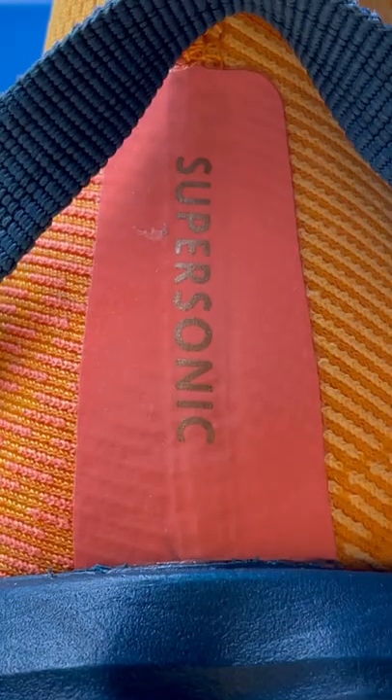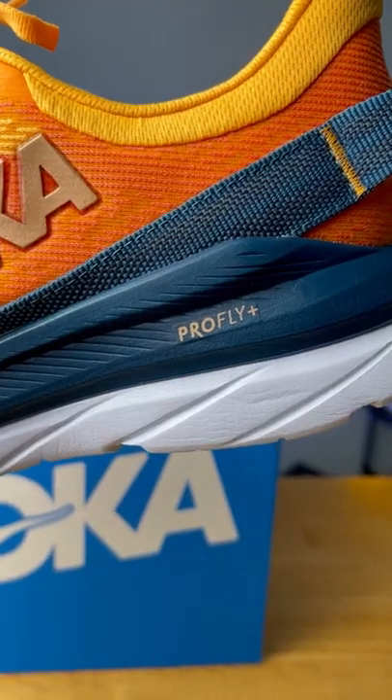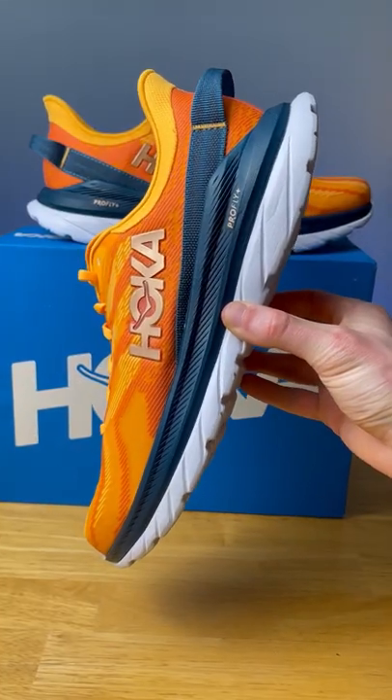This is the Hoka Mach Super Sonic, and it's an update to the very popular Hoka Mach 4. The midsole features a dual-density foam setup with the new ProFly Plus foam on top, a supercritical foam, and the same durable rubberized EVA foam on the bottom, which allows the shoe to have no outsole rubber while still maintaining durability.